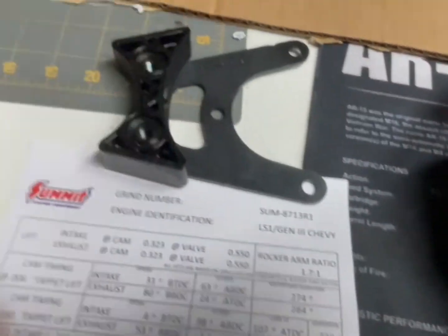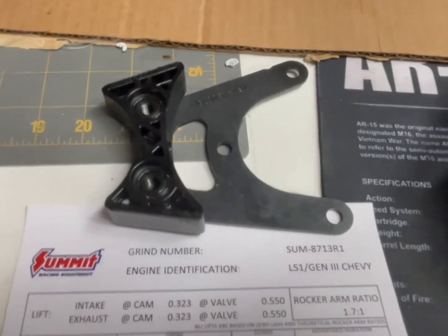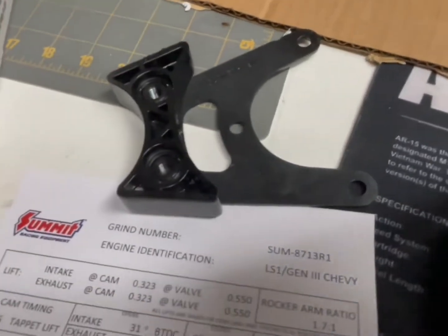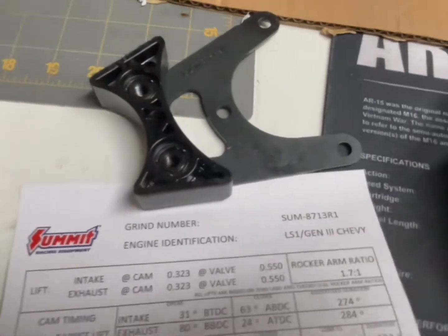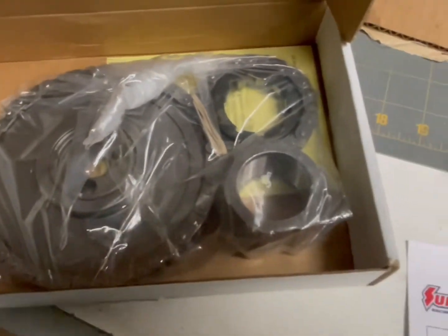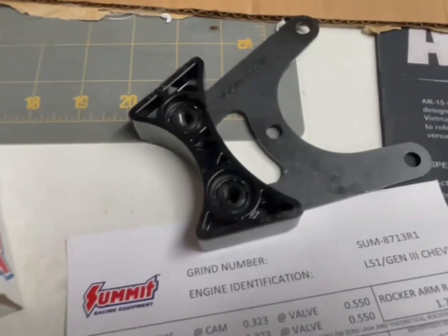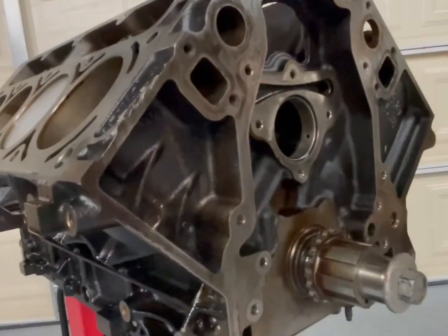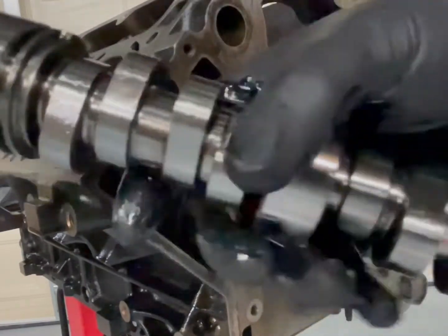Got some other goodies here — it's a dampener converting my Gen 3 to something a little more modern when we go to wrap up the motor. Basically, when this new timing chain set decides to slap a little bit, that dampener's there to do its job.